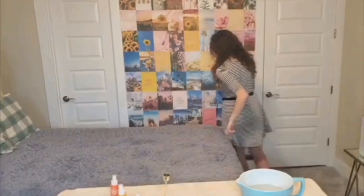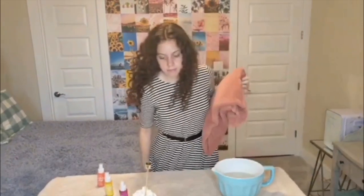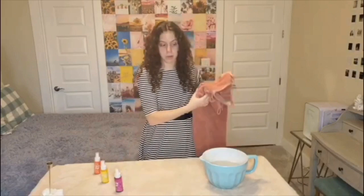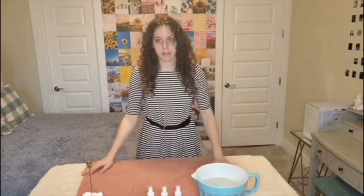So now I need paper towels — I should probably get those. Actually, instead of getting paper towels, we're just going to get an ugly towel to put on top of this nice towel. How lovely is that? Okay, so now I just ruined the aesthetic, but that's okay.